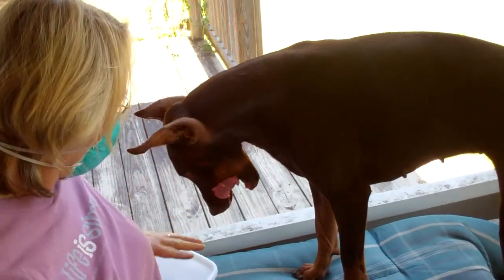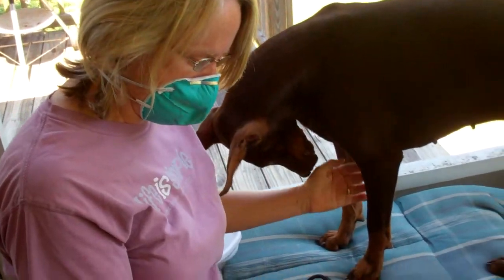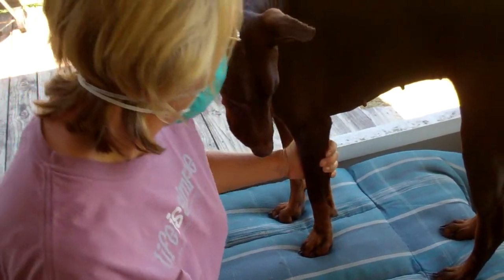And we continue like that all the way around and reward the dog heavily once you're done. There you go.